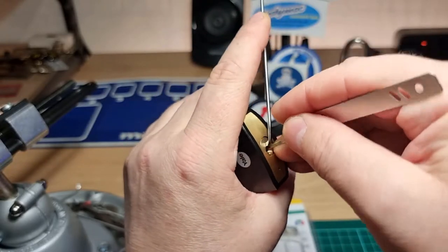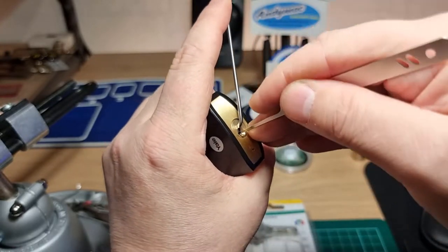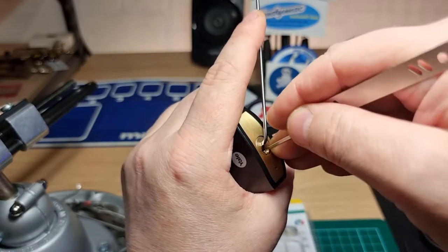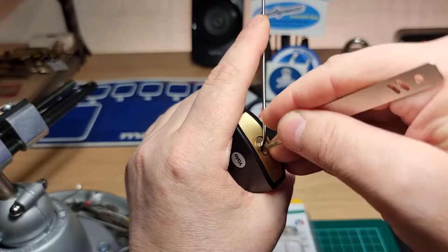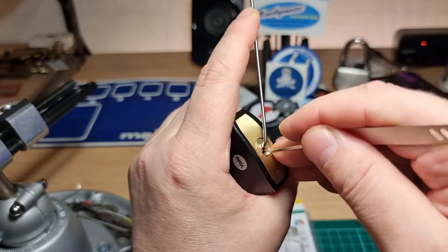This just arrived today. The packaging was damaged when I got it. The keys are still well stuck in there, so they don't look like the keys have been out. But if it was another lock sporter selling it on eBay, you probably didn't need to take the keys out.